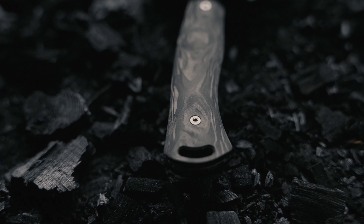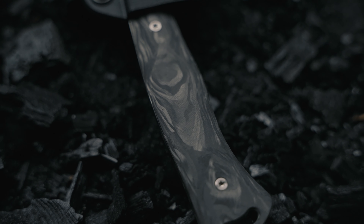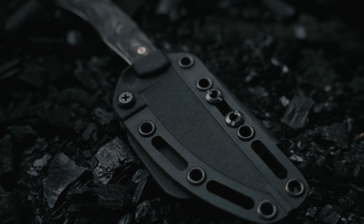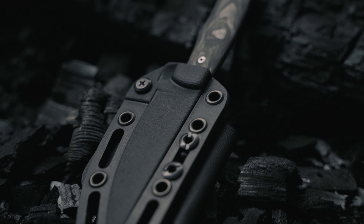I'm so stoked about it. We added a little bit of a lanyard hole back here, kind of in line with what we have going on with our Speedgoat with these tails. So if you do want to put a lanyard on it, you can. It also still comes with our Kydex sheath. It snaps into place just like the regular paracord version. It's just really, really cool.